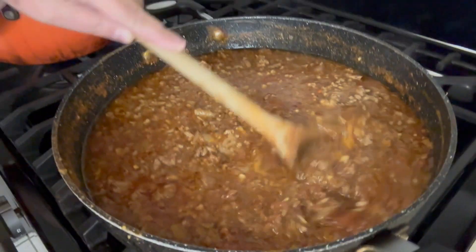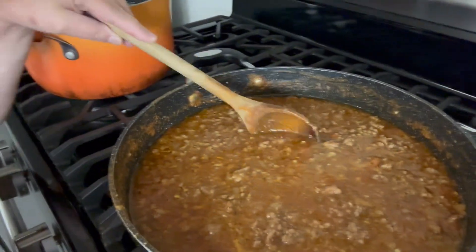Welcome back everybody, hope you're still having a good day. Here is our finished spaghetti sauce — way less watery. You can simmer it down more to make it as saucy as you want it, or a little more dry so the meat stands out more. Anyway, hope you enjoyed the video and have fun cooking!